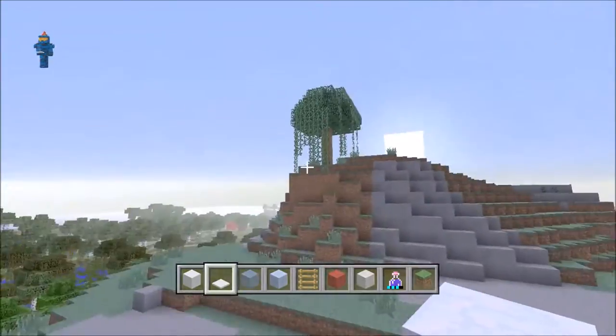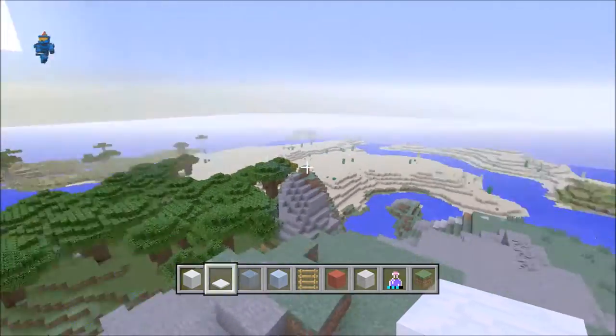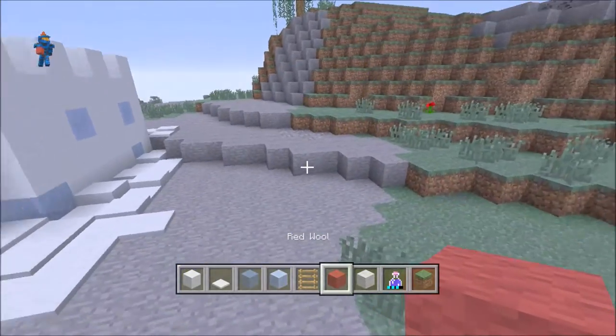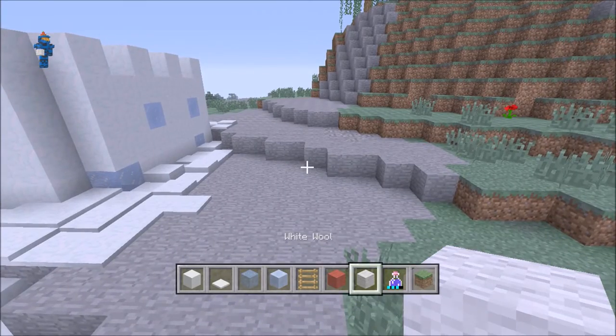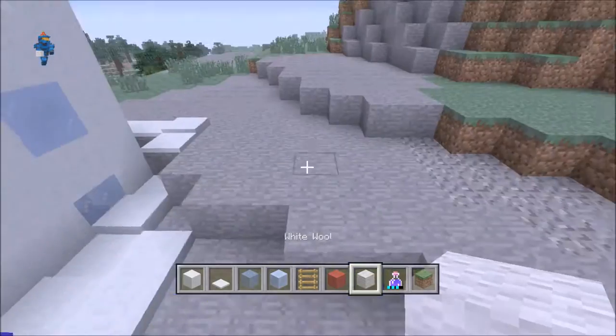Now you have your castle, you may be thinking: what else can I add to my world to make it a little bit nicer? You may be wondering about red and white — what does that signify for Christmas? That means candy canes.